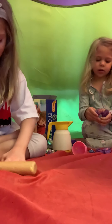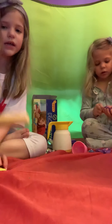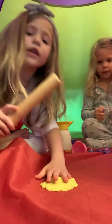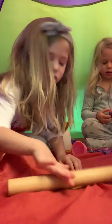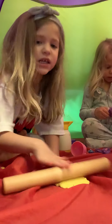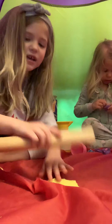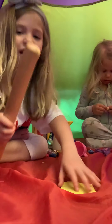But you need to roll it. Roll it, roll it. Let's see how the kids do it. If you want to do this video when you get new Play-Doh, because we just got new Play-Doh, and you can do this and roll it like this.